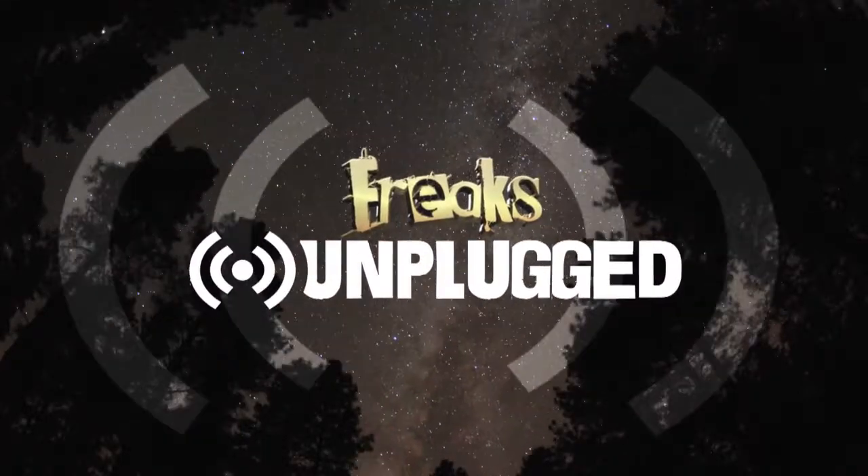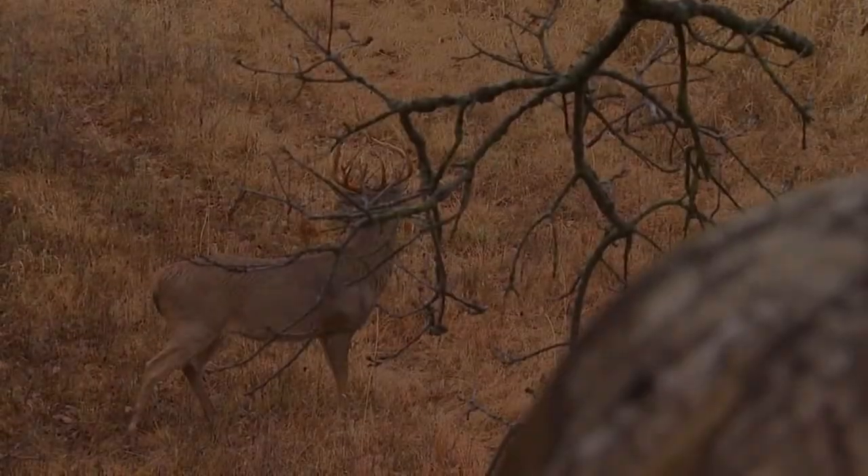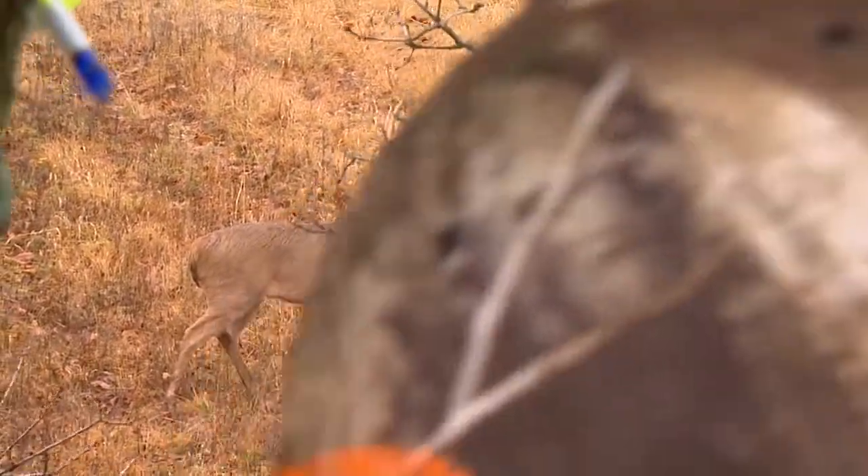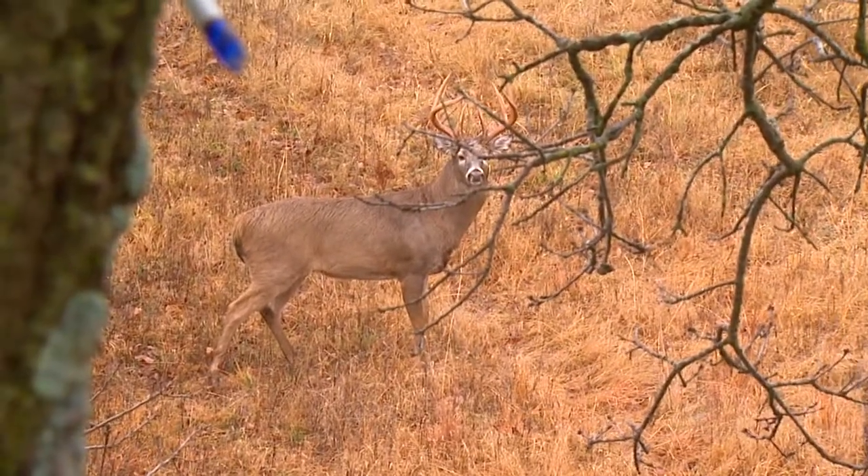This week on Freaks Unplugged, missing a big buck takes a lot out of you, but it's a common occurrence. It happens to every hunter at one point or another.